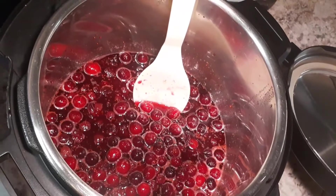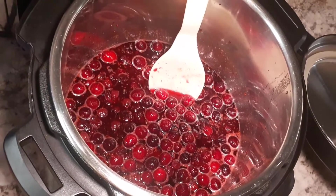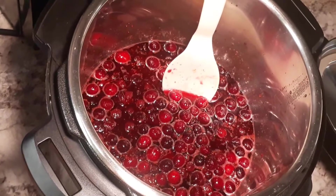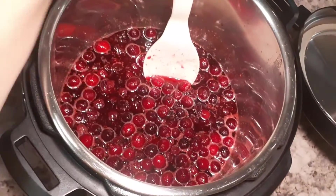It looks pretty good. And once it gets in the refrigerator, it will actually become more like a cranberry sauce. Mmm, the smell.